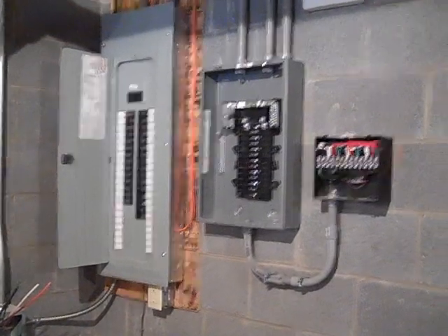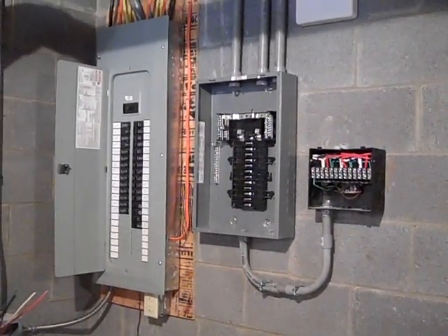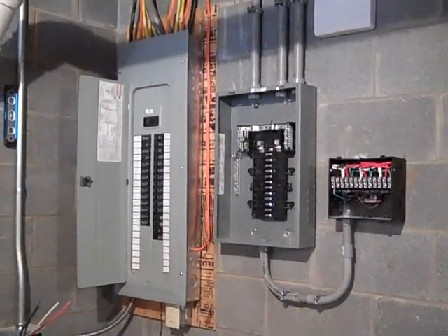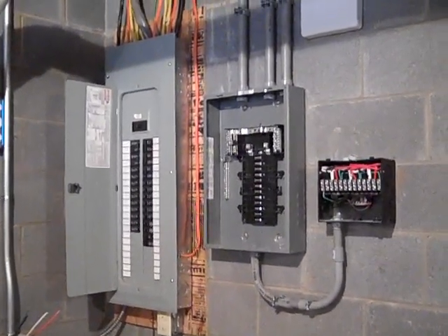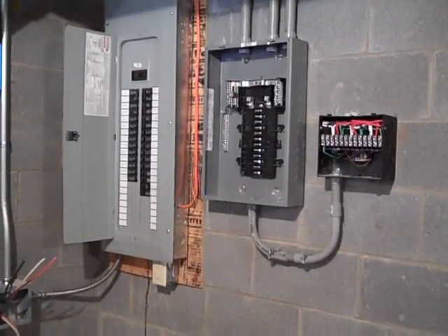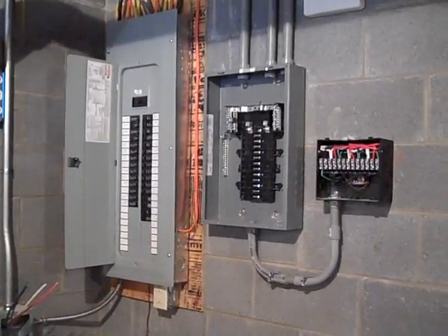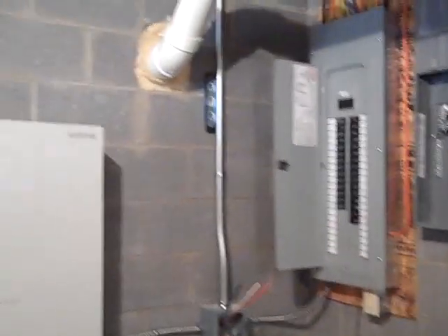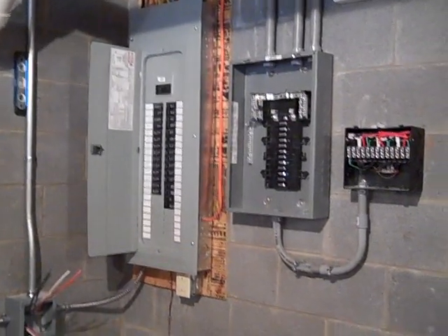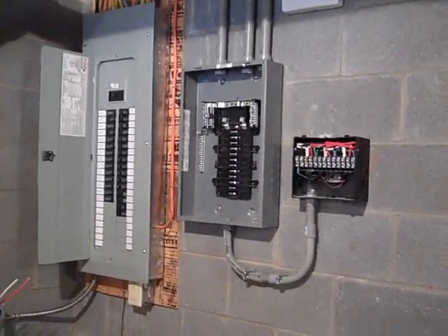Grid tie to battery backup is the second system in this series. The first system I showed you a week ago was just a straightforward hybrid battery backup system. Hopefully after this I'm working on a generator backup system with a little bit of solar, and then after that will be a solar, wind turbine, and generator - the full works backup system. They're a really neat way to go.